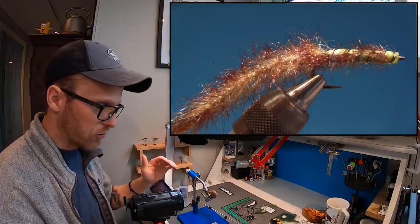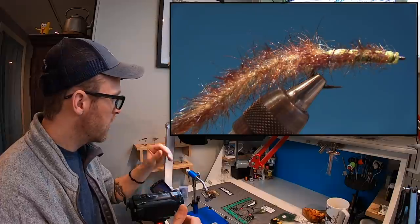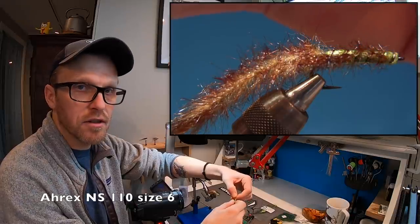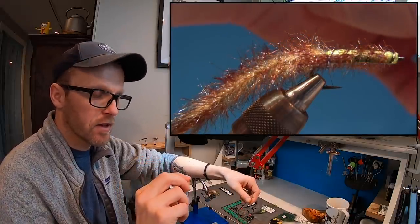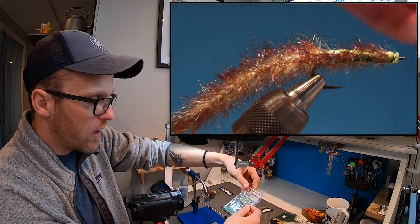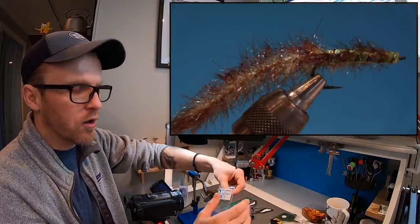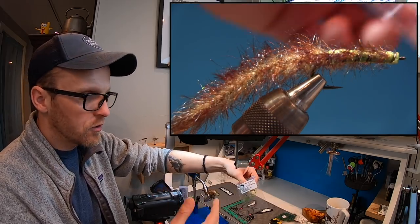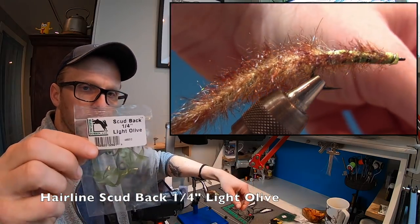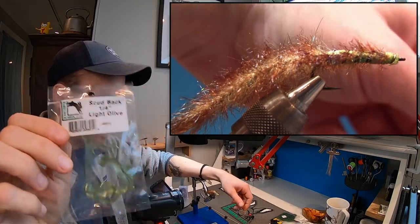For every measurement I got on this fly regarding the amount of materials and length, I am using the A-Rex NS-110 in a size 6. That's the hook we're using. And for the scud back, I have chosen a light olive. You can use other colors — I think Kärn is using a brown one — but use the color that matches the worms you have in your area. I have this from Hairline. Light olive.